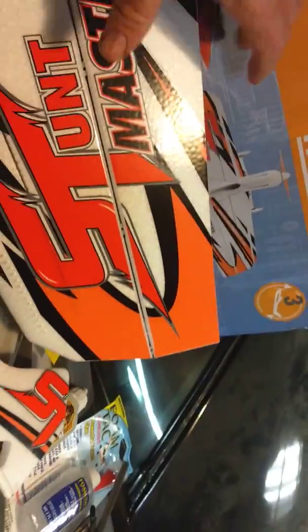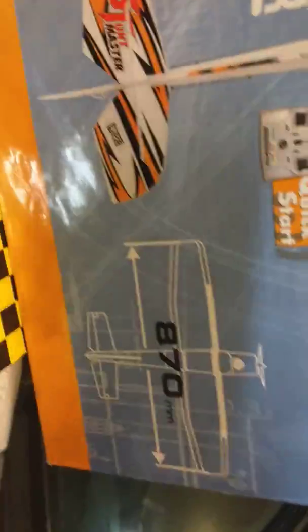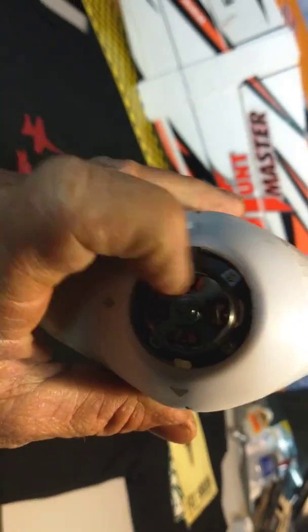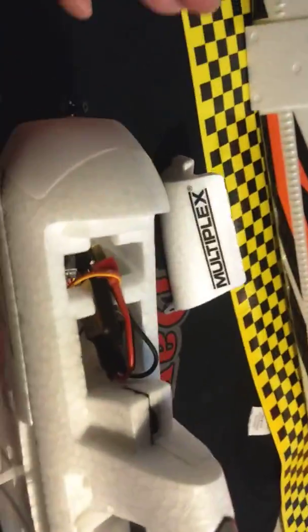It's a pretty good size plane. The specs say 870mm wingspan - looks like the fuselage is a little bit shorter than the wings, so this thing should flip around nicely. There's your little motor - little screamer. Got a cute little pole here for the hatch - ooh, ESC inside!